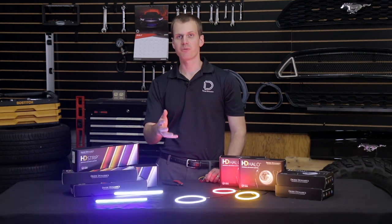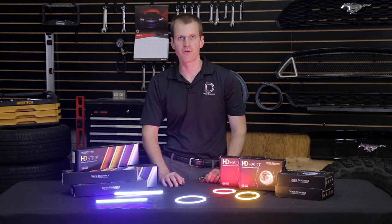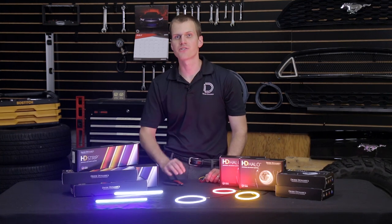Hi, Paul with Diode Dynamics talking about our line of HD halos and strips. If you're not familiar with these products, they're designed to be the brightest physically possible halos and strips on the market, and they're made right here in St. Louis, Missouri.